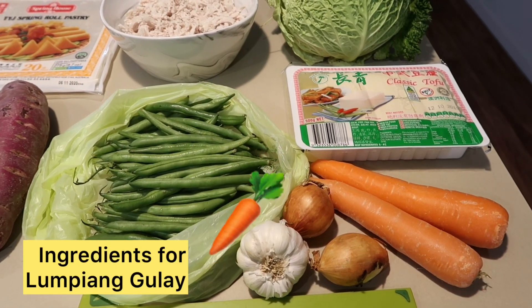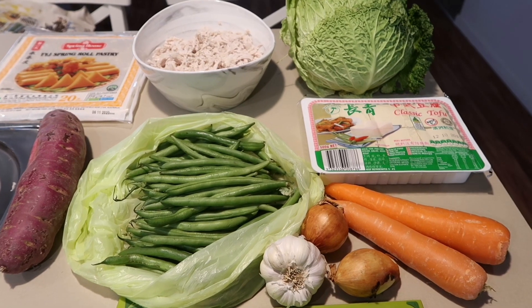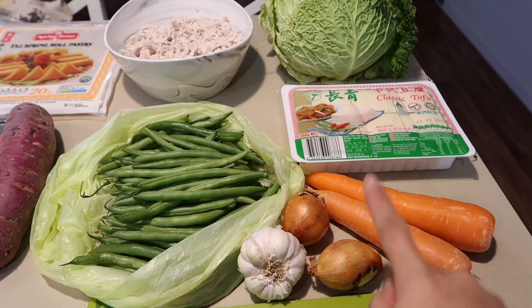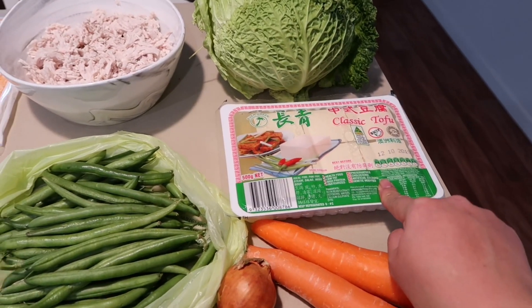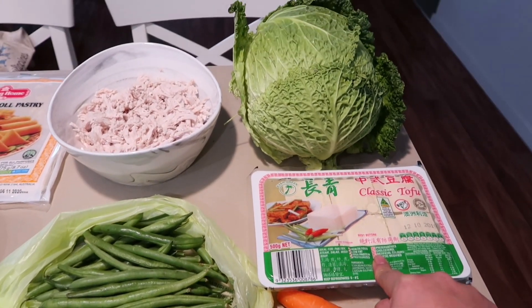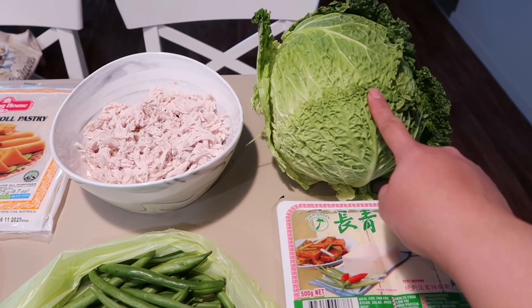So ipapakita ko muna sa inyo yung ingredients ng lumpiang gulay. Eto na nga pala guys yung mga ingredients na gagamitin ko. So meron tayong bawang, sibuyas, carrots, eto tofu - pipirituhin ko lang sya ng sandali. Tapos yung repolio.